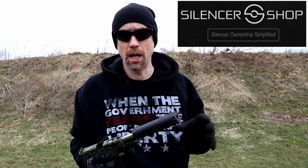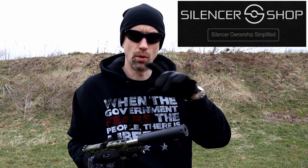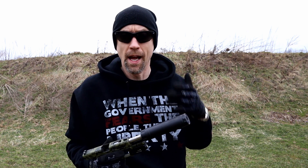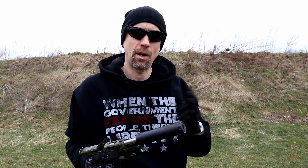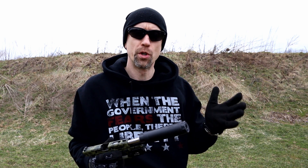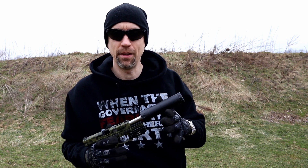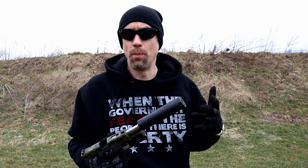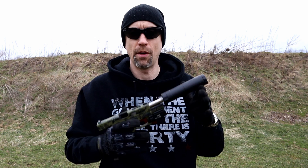The numbers that Silencer Shop got — and a huge thank you to Silencer Shop for sending this out for our testing — their numbers for this put it in the long configuration at 124 decibels and in the shortened configuration at 134 decibels, which is an average over multiple shots. That puts it about in the same range as AAC's listings on their website, maybe within about half a decibel overall. So it's nice to see some independent verification on how this is turning out.